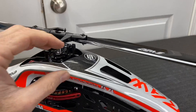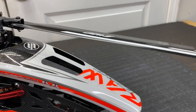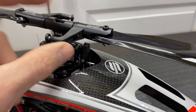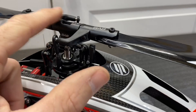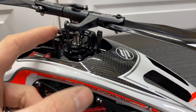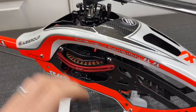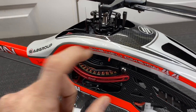Starting with the head and working our way down on the RAW 420: we have 420 millimeter carbon fiber blades, aluminum blade grips, aluminum head block with sacrificial carbon plastic arms, a 5 millimeter feathering shaft, and an 8 millimeter main shaft. We have typical washout arms, four points on the swash plate, and a plastic anti-rotation bracket, working our way down to the servos.